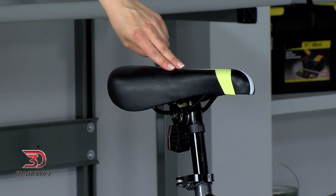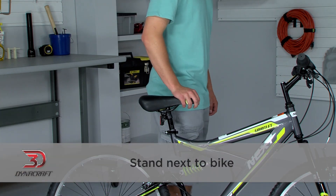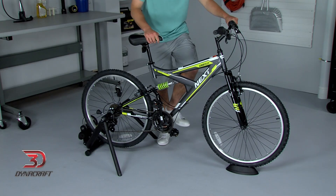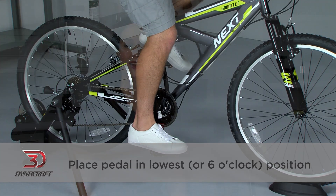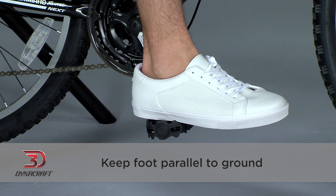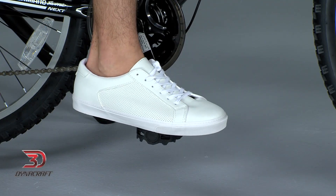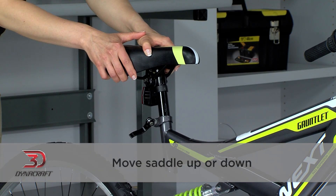The first thing we want to do is adjust the saddle to the correct height. To get a general idea of where it should be, stand next to the bike — the saddle should be right around hip level. Then sit on the bike and place the pedal in the lowest, or six o'clock, position. With the pedal in this position, put your heel on it, keeping your foot parallel to the ground. Your leg should be straight with no bend in it at all. This way, when your foot is in the normal pedaling position, your knee will be slightly bent. If your leg is not straight when your heel is on the pedal, or if your heel doesn't reach the pedal, you should move the saddle up or down.